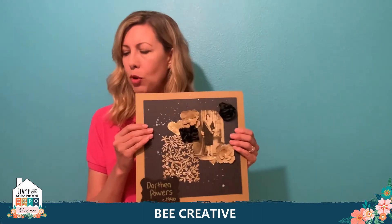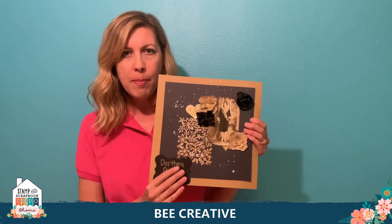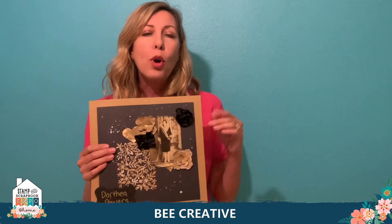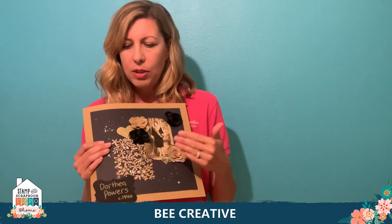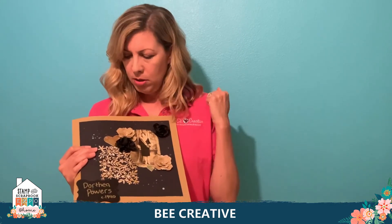I hope you enjoyed doing this simple vintage layout. Remember to get those old photos out of aging albums and do something new and fun with them. Visit our website at ShopBeCreative.com — we're going to have a category in the menu with all the items used in this layout: the dies, the flower dies, the sparkle ink, everything. We'll also have 20% off adhesive using the coupon code shown at the bottom of this video.